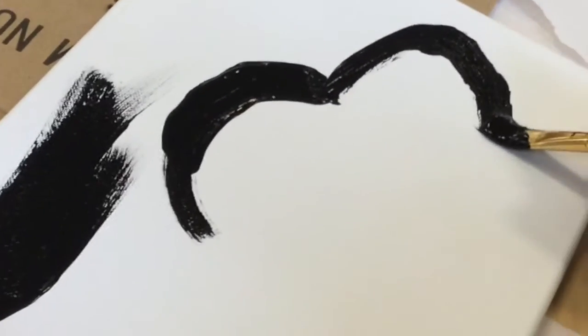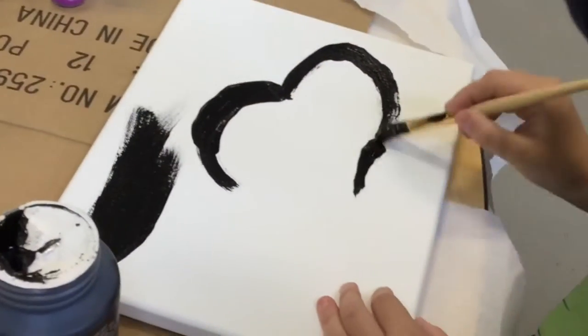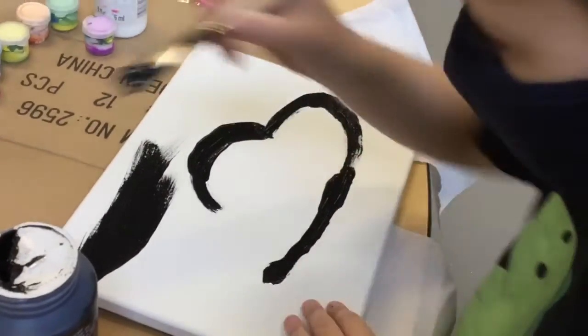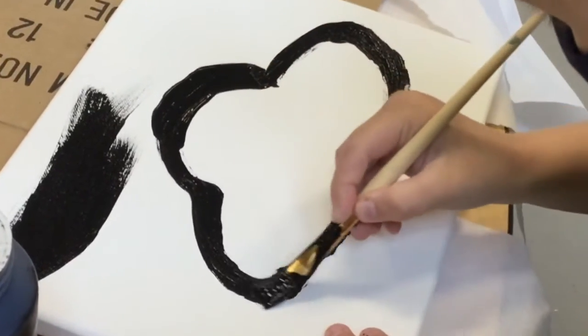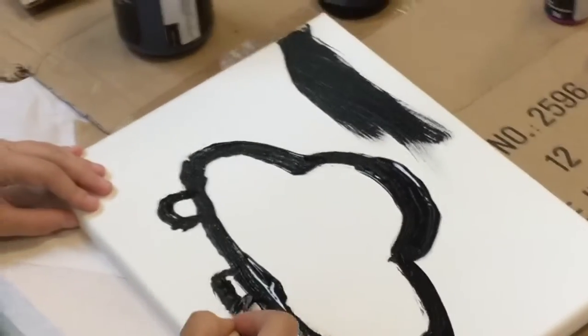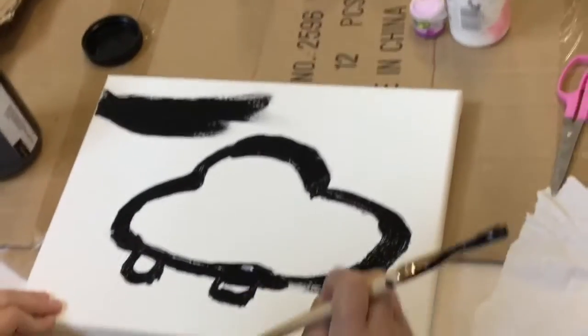And then, to finish it off, you make a dinner plate kind of shape around until you reach the other side of your dome shape. See what I'm making? A UFO. I'm also making the little feet, or the landing gear, of my spaceship.